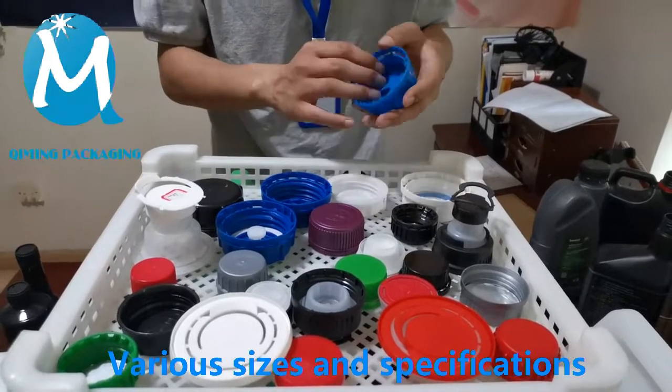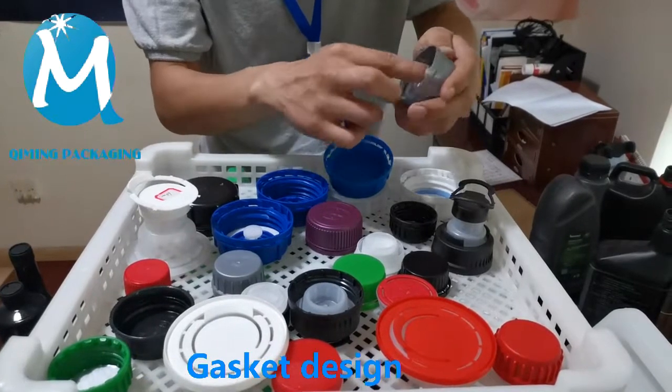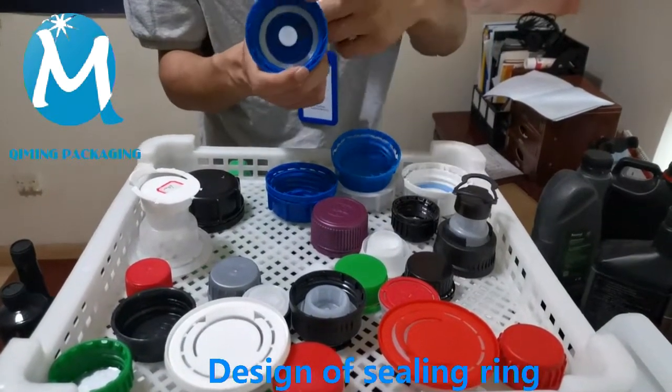The raw material is high quality PE material — you can look at its inside. You can choose this design with a gasket or a design with a sealing ring, so that the sealing of the lid becomes better.